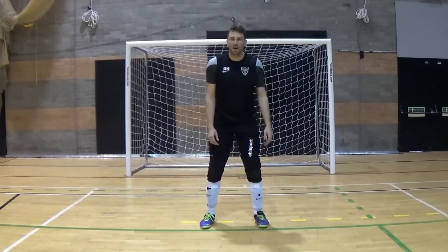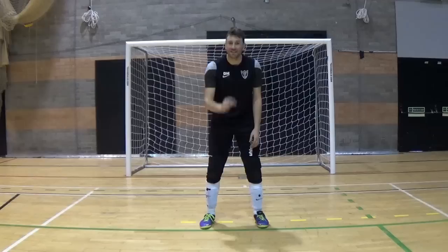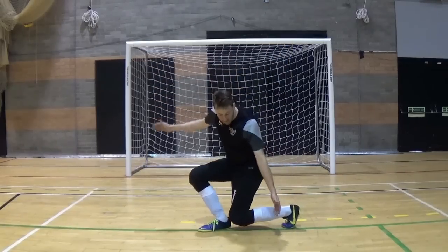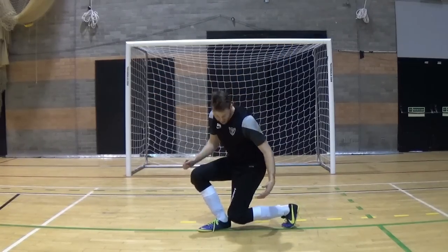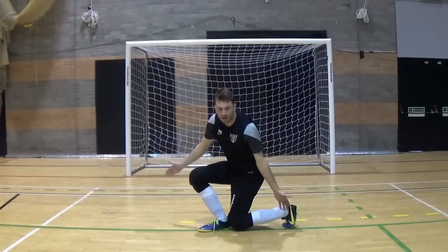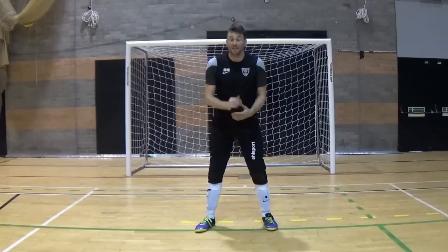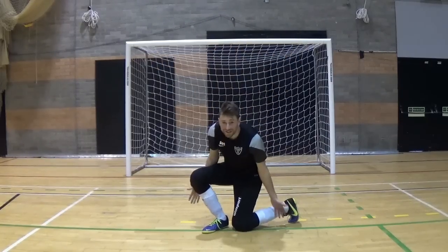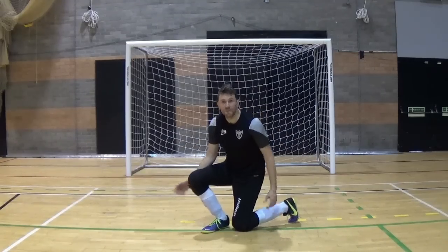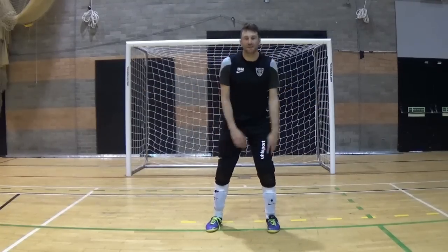The second thing to keep in mind is the knee doesn't actually touch the floor — it's instead hovered ever so slightly above it. When you drop down it goes to about here. It has to be low enough so the ball does not go under you. Bring it down, don't ground the knee. The reason we do this is if you do ground the knee it's very difficult to get back up and you end up anchoring yourself on the floor. If there is a rebound there's almost no chance you get up quickly enough to make the second save.